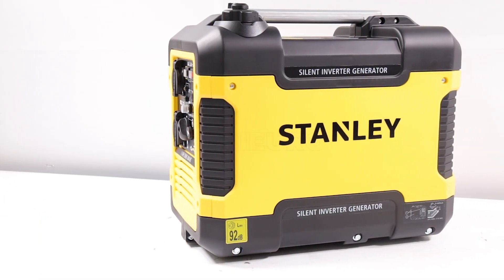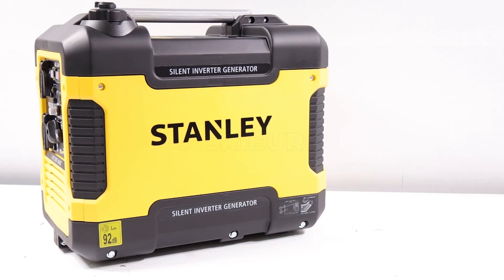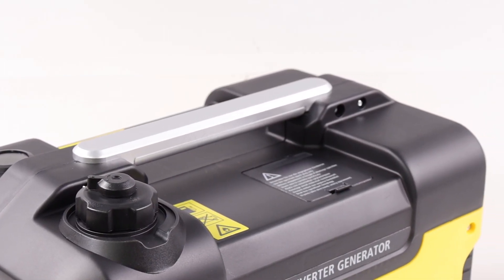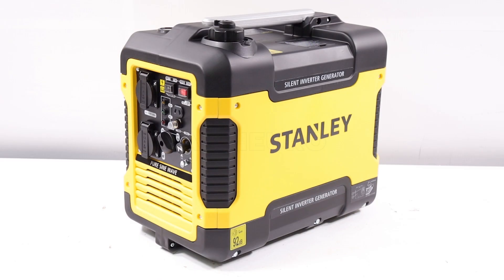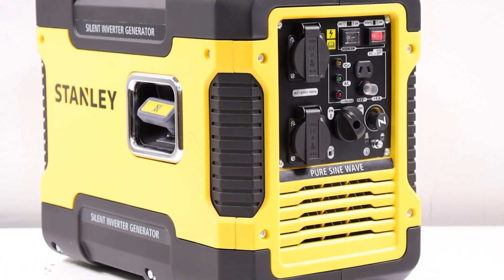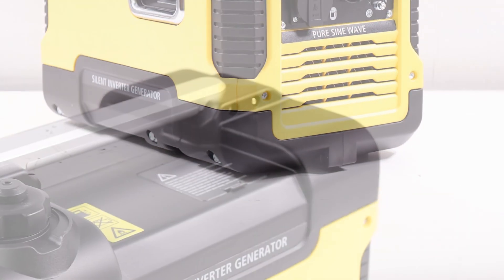Capable of delivering a maximum power output of 1.88 kW, the SIG 1900s ensures stable and reliable performance, making it suitable for a wide range of applications. Its control panel features two 16-ampere shuko sockets and a 12-volt charging socket with a cable included, providing significant versatility in everyday use.